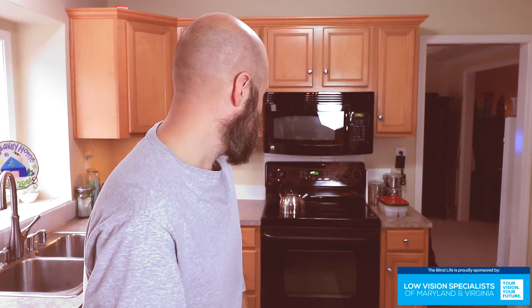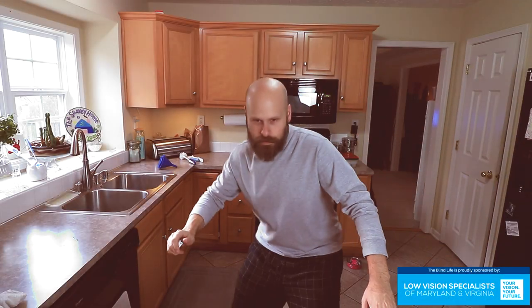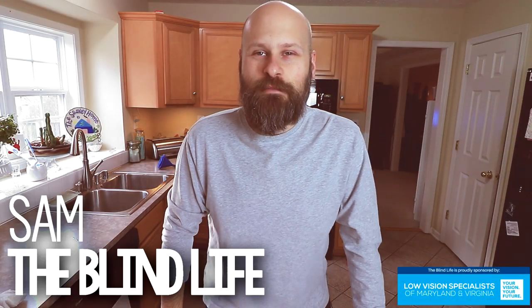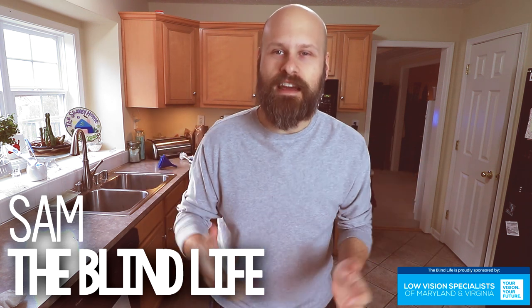I was just thinking about making a tasty hot beverage, so today how about we talk about pouring liquids. Hey guys, it's Sam with The Blind Life. Today we're going to talk about pouring liquids.